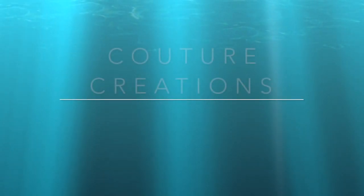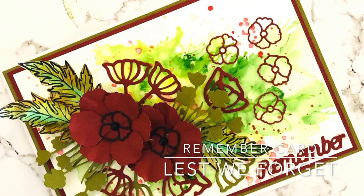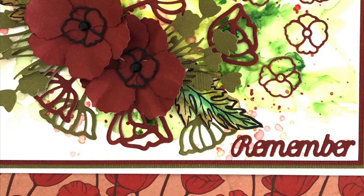Hi everyone, it's Adriana here from Couture Creations. Today I have a quick technique on how to use alcohol inks to create a wonderful background for your cards. I have a card here that I created with a unique alcohol ink background, and also added some dies and mini stamps from the Lest We Forget collection available from Couture Creations.